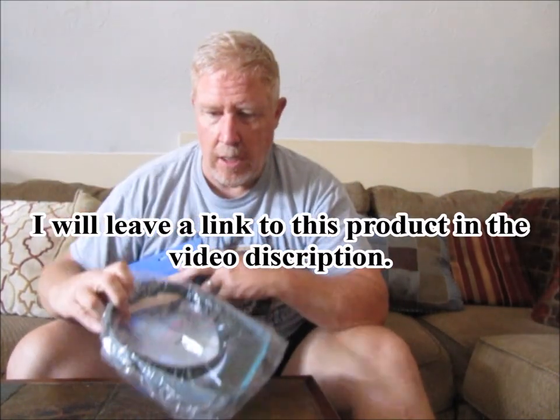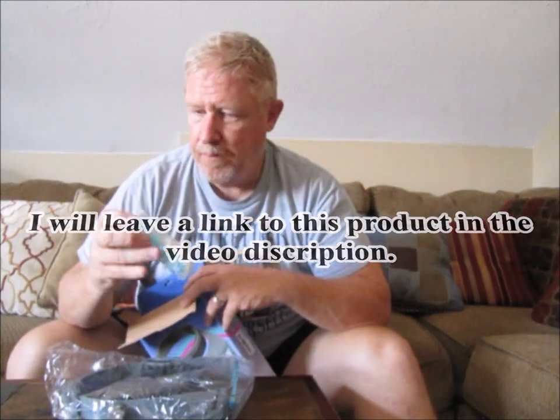So you get the magnifier, and it looks like you get extra lenses. I don't know if these are all the same focal length lenses or not, but it looks like you can change the lenses out if you need to. You also get an instruction sheet, and yes — the instruction sheet does say that the lenses are different focal lengths, and it shows you how to change them.